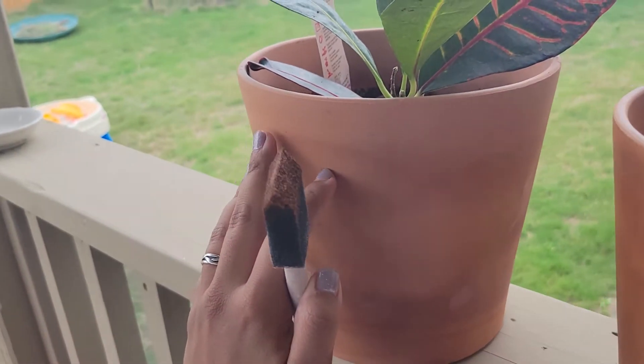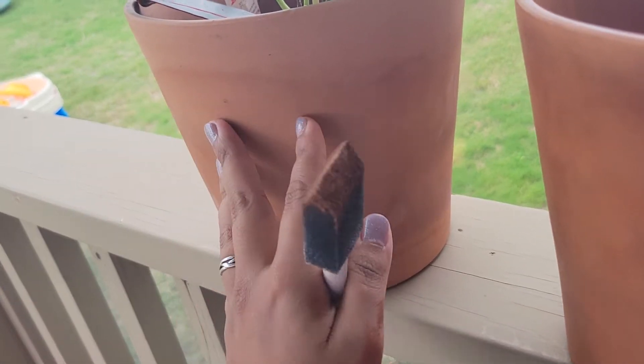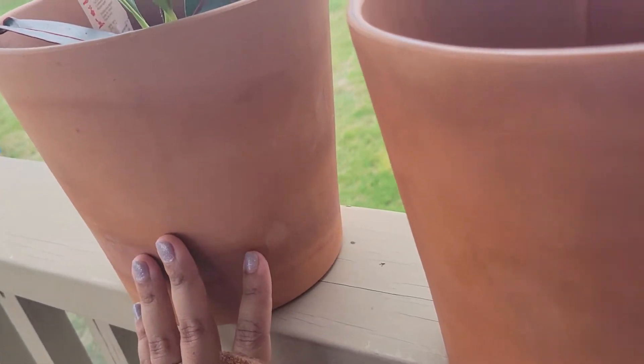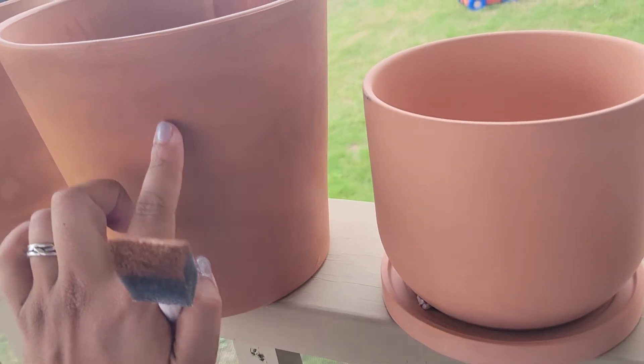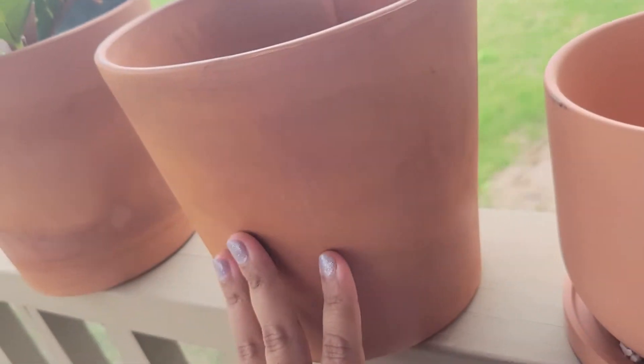This is what it looks like when you have put dirt and planted it, watered it, and the water seeps through a little bit because it's so porous. It doesn't seep through but it just makes the color uneven. I sprayed this with polyurethane and it made it very blotchy and uneven, much like when it's wet.